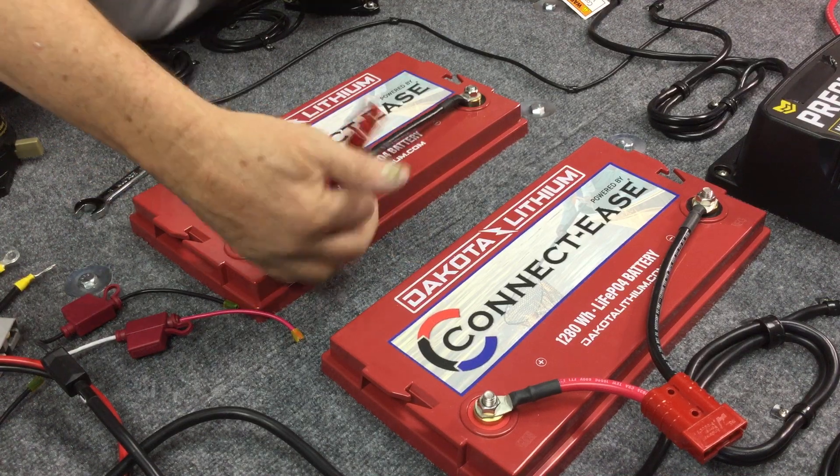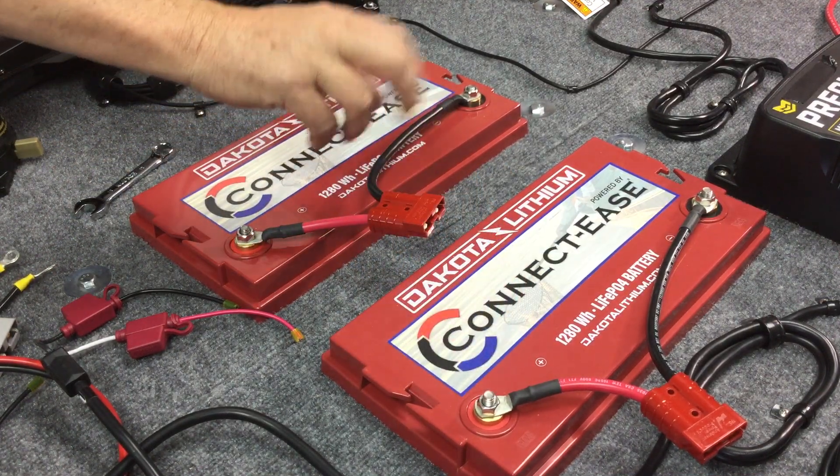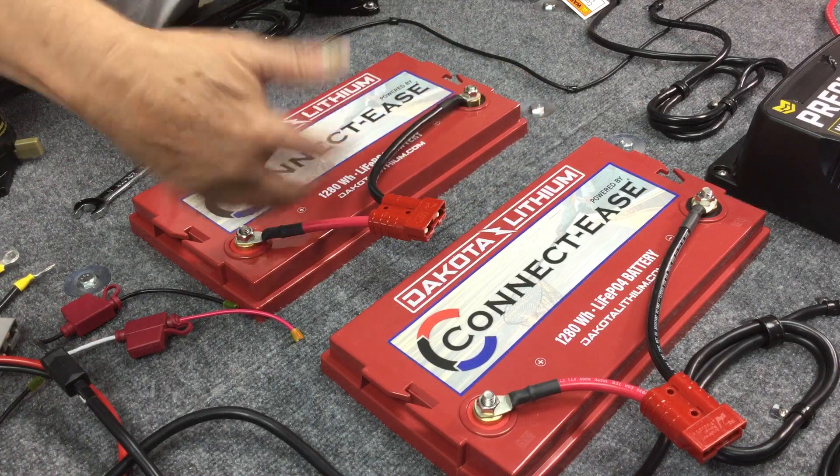Now we've got the battery hooked up. If you have 24 volts, you can do that twice. If you have 36 volts, you need to do that three times, or just a single application.